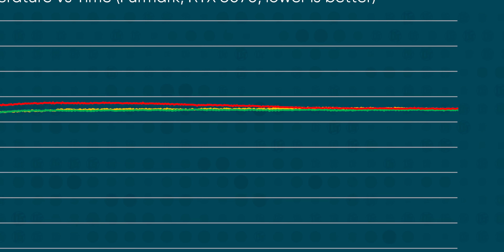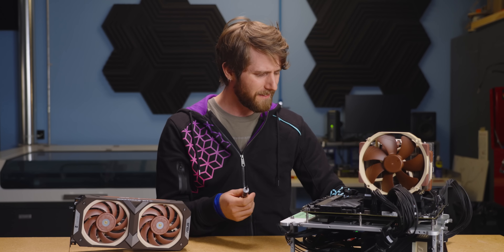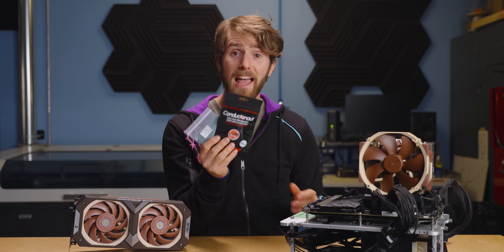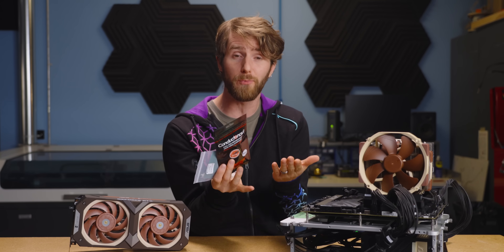Now, to be clear, all of these are very high-performance solutions, and the difference between the best and the worst of them is so small that unless you're chasing every possible edge, you'd probably consider it to be a tie. But that alone is very impressive, and it comes without the risk of getting liquid metal all over your stuff, which can kill it.